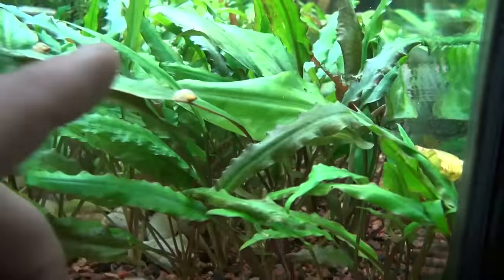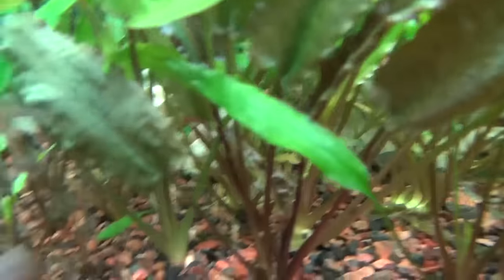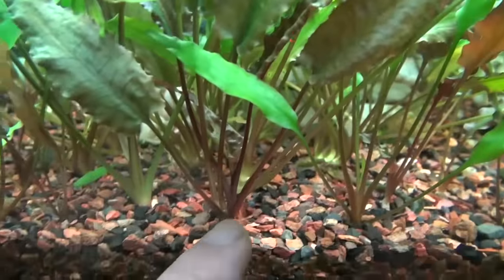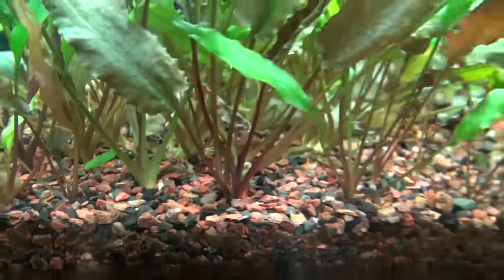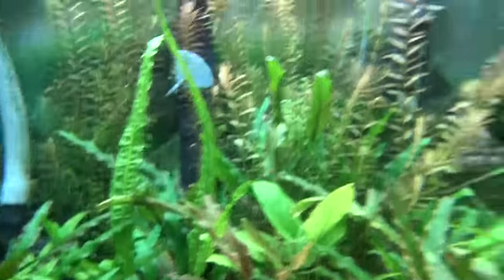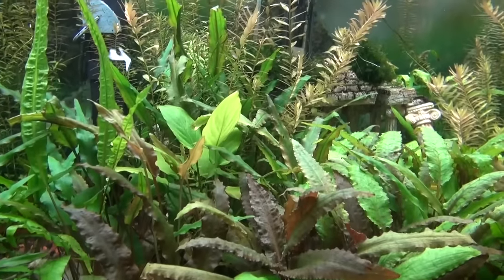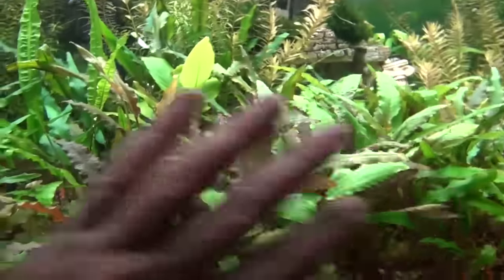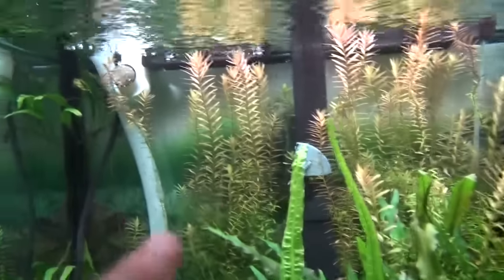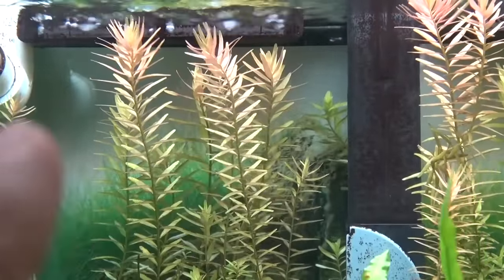There's another one right here — this one's really beautiful if I could get it going again. There's more Cryptilines. You can see the bases on them look very healthy, very good. They're growing nice. I just recently trimmed this whole tank down because it overgrows. When it overgrows, it kills all the lower growth, and you don't want to kill your lower growth. That stuff in the back — the Rotella. There's red Rotella and there's green Rotella.